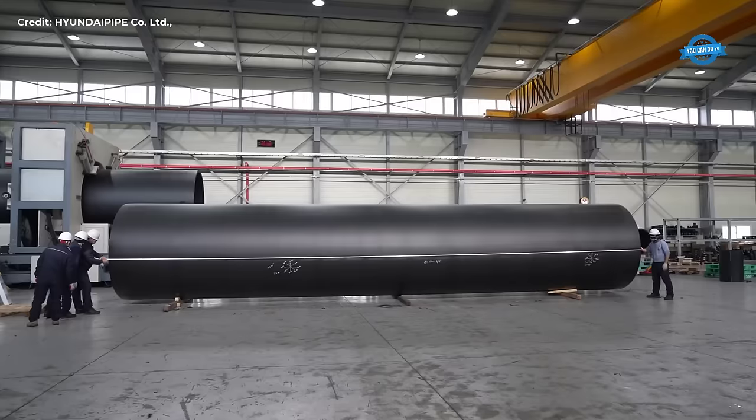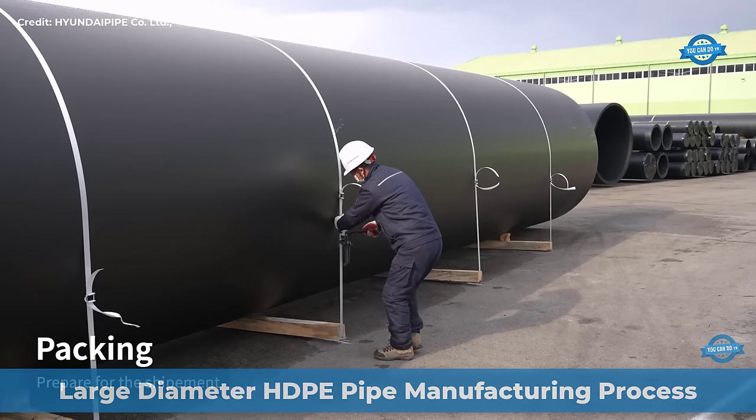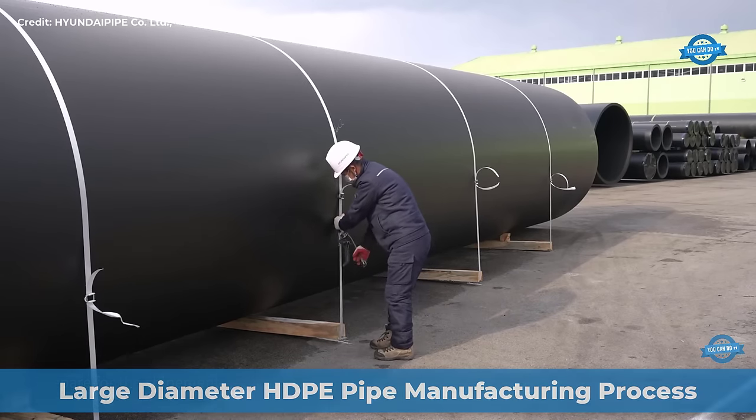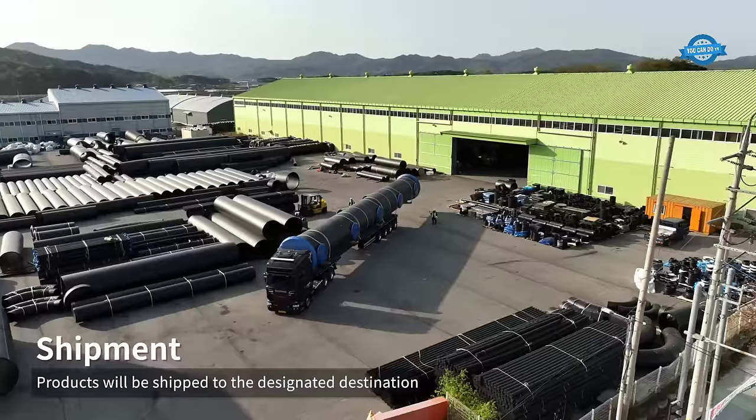Hello my friends, welcome back to the You Can Do TV channel. We're at Hyundai Pipes Factory in Inseongju City, South Korea, where it is at the forefront of large diameter HDPE pipe manufacturing.